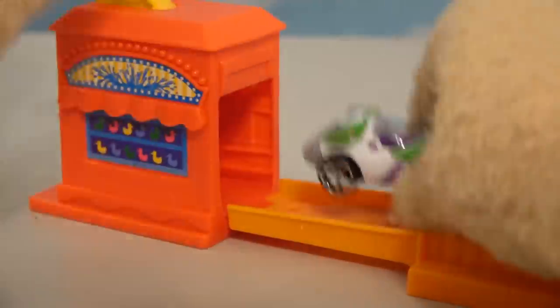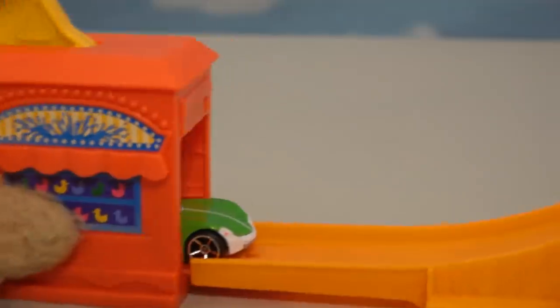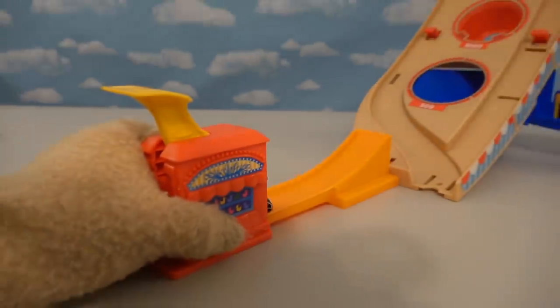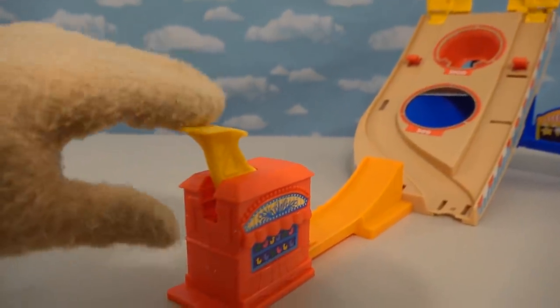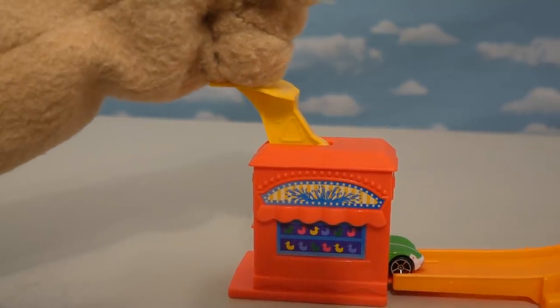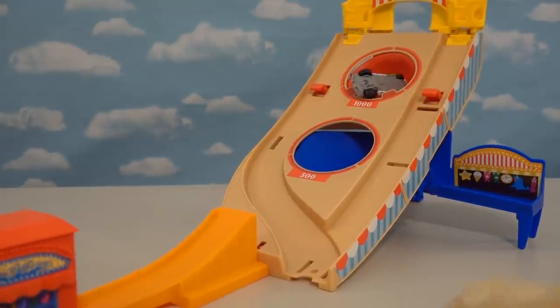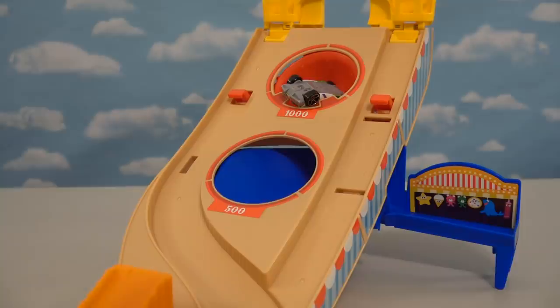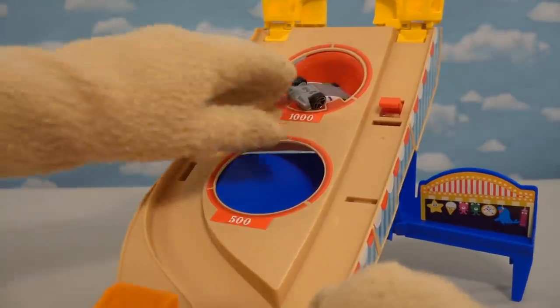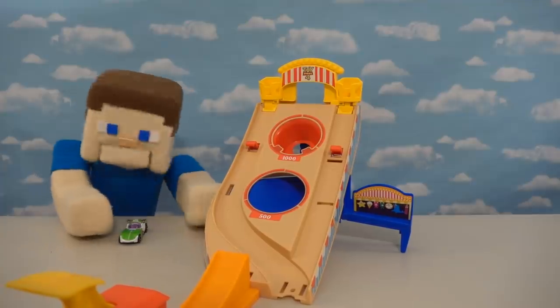We'll just put the Buzz Lightyear car in the starting point here — he's locked and ready to go. Let's turn this thing around and see what happens. Time to launch old Buzz Lightyear — three, two, one. Oh yeah, look at that! We got a thousand points! Oh yes, this is perfect. I love this playset, especially since I got a thousand points.